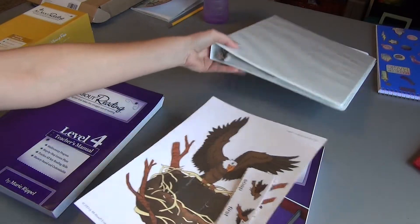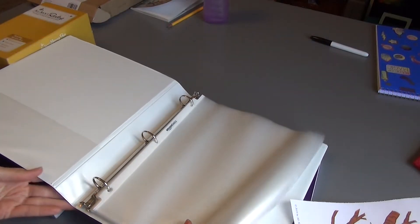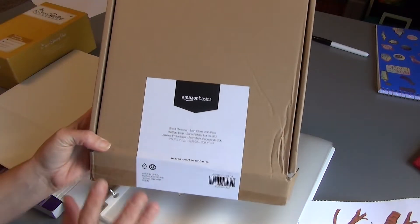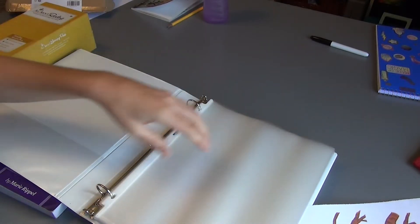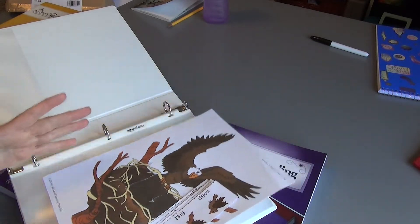How I store everything: I buy a binder — I'm not sure this one is big enough but I'll see how much I can fit and get a bigger one if I need to. I also purchased a bunch of clear sheet protectors — just the 200-pack from Amazon Basics. They're not the best but they do exactly what I need. Each lesson's materials go into a sheet protector, and this one for lesson one is already completed.